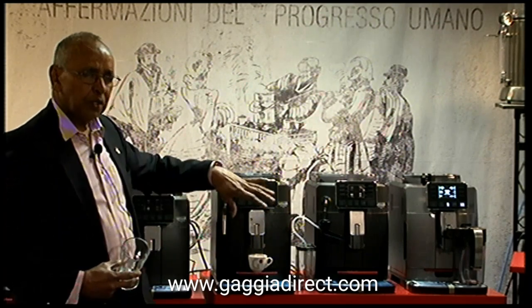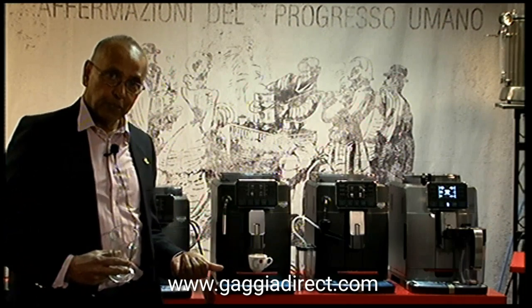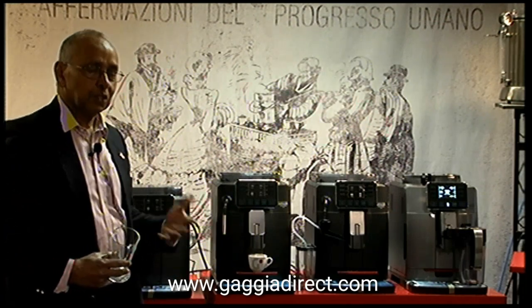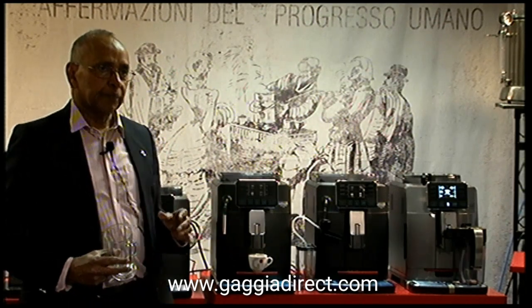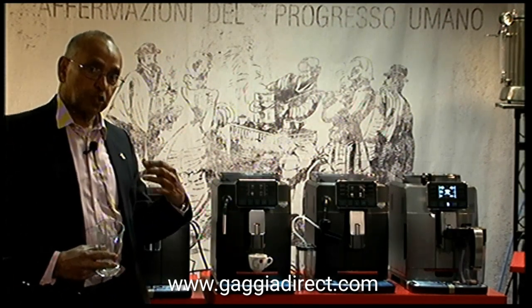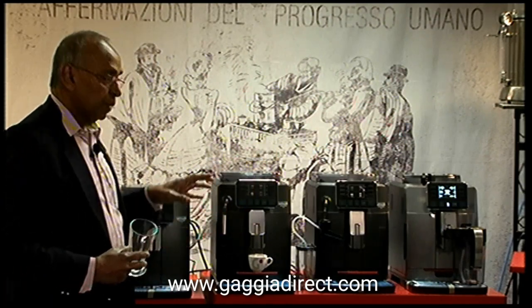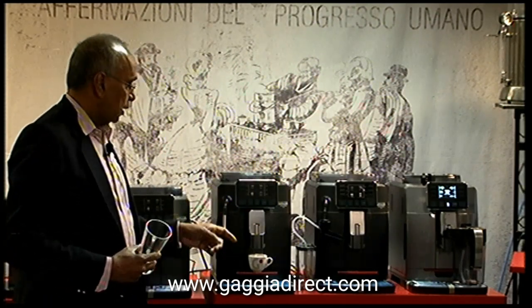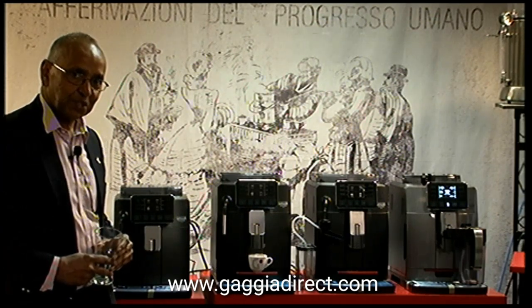You also have all the other features found on other machines: the removable brewing unit — you can just take it out and wash it under a tap. You have the programmable button so you can program the sizes individually. These are the new features on the new range of machines.